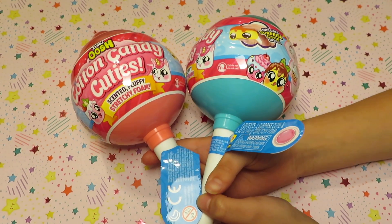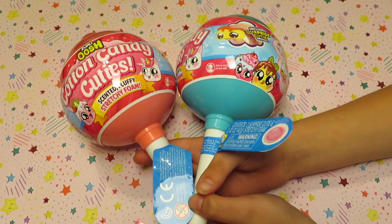Hi everyone, my name is Lily. In this video, I want to show you my new conic candy cutie.